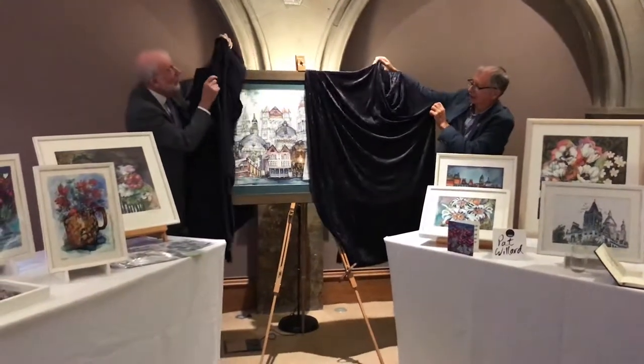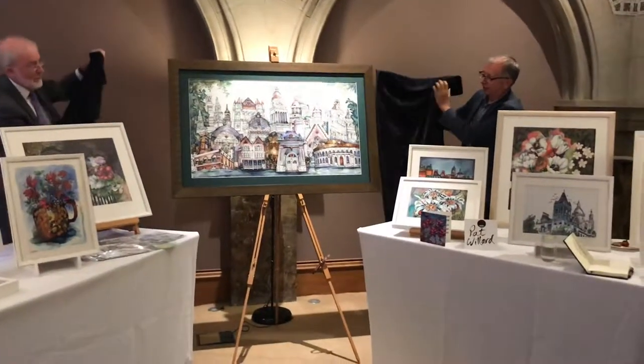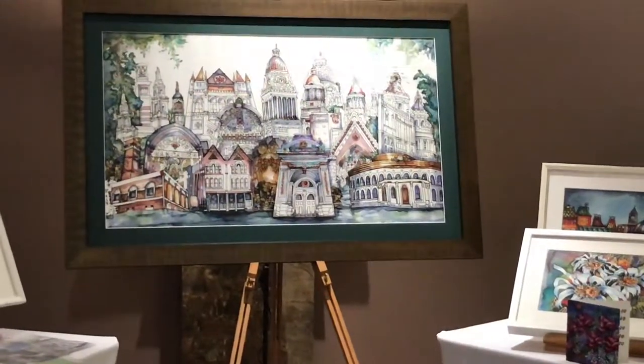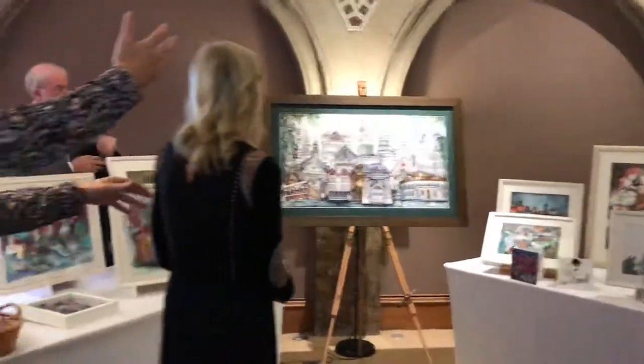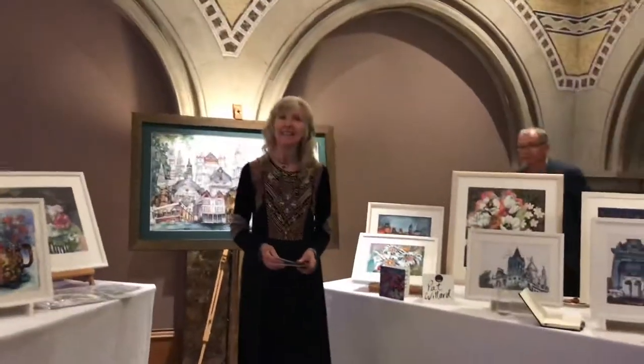Here we go — one year in the making. This is Pat Renard, the artist that made this fantastic work. Pat will say a few words.